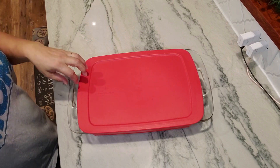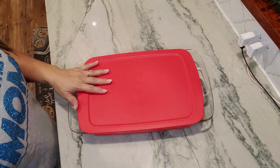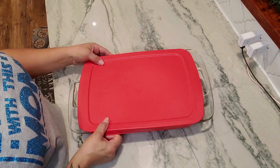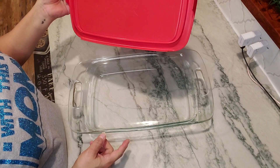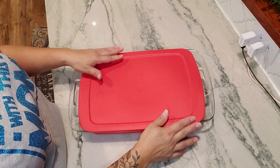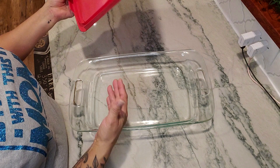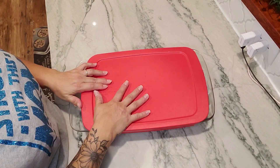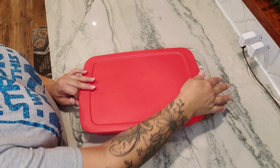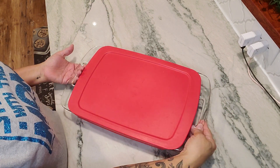This is my Pyrex baking dish — a 9 by 13. It's really great to use at home. It has a really nice rubber lid, so let's say you make a huge container of lasagna and there's half of it left. If you don't want to transfer that to another dish, you can just put this lid on it — this rubber lid that fits perfectly — and then store it in the refrigerator. So you get a very double use out of this container.